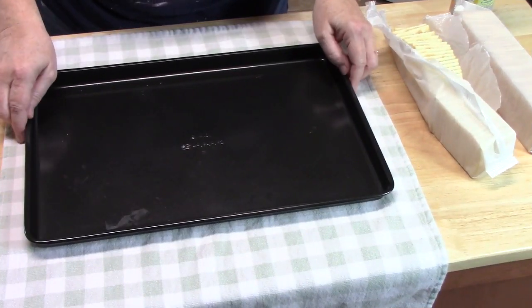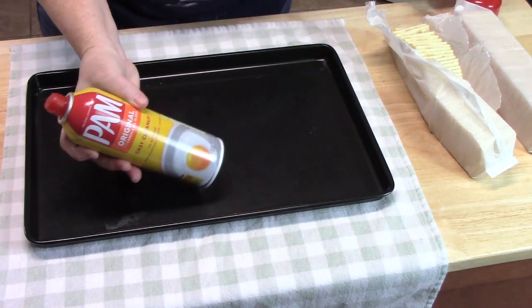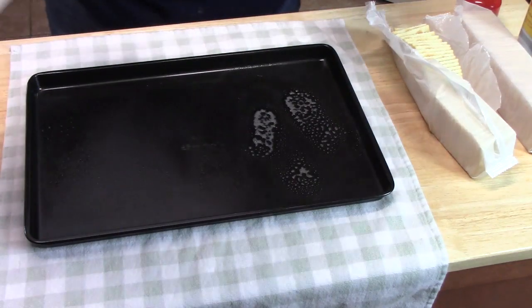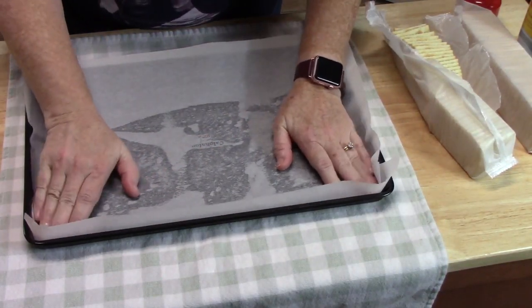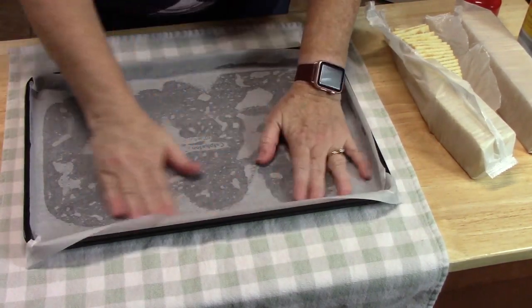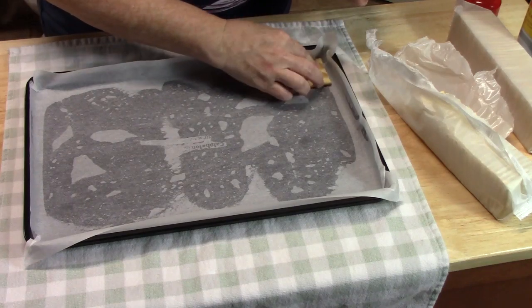While the bacon is cooking, we're going to go ahead and prepare our baking pan — you want one that has a lip on it. This is about a 10 by 15 size. I'm going to take some cooking spray and just lightly spray it, then take a piece of parchment paper and settle it in. Make sure that all the sides are totally covered, go up into the corners. Now I'm going to take my crackers and lay them in a single layer, all the way up to the edges.